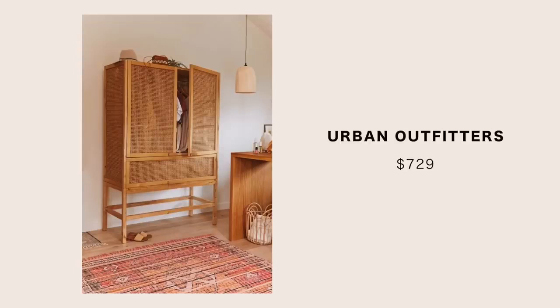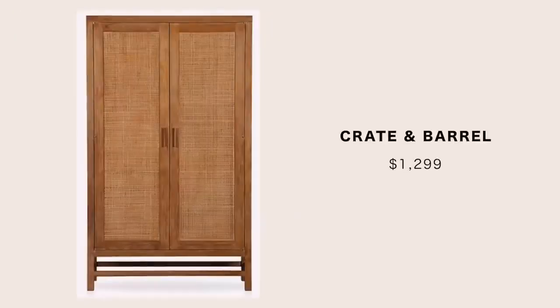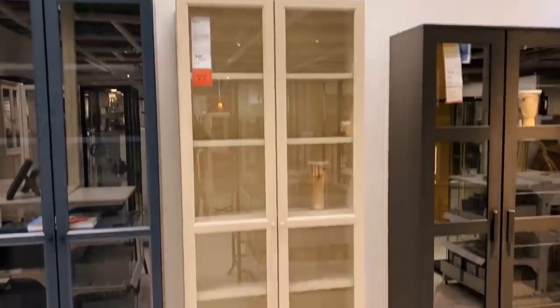The markup on these pieces is kind of understandable because a lot of them are hand-woven, handmade, or imported — but at the same time I just don't want to pay for it, and I'm sure you guys don't either. Last night I actually went to IKEA and picked up the parts and supplies I needed — I'm going to insert those clips here.